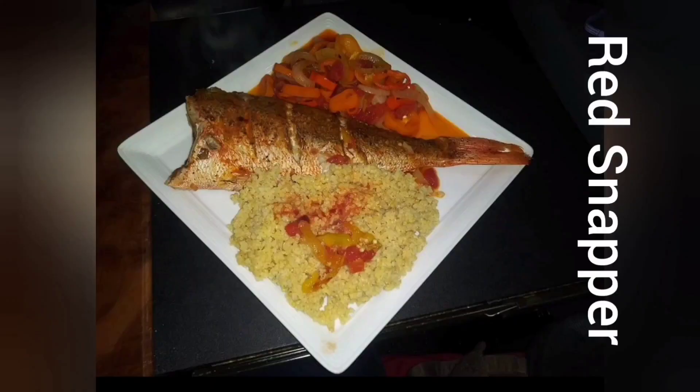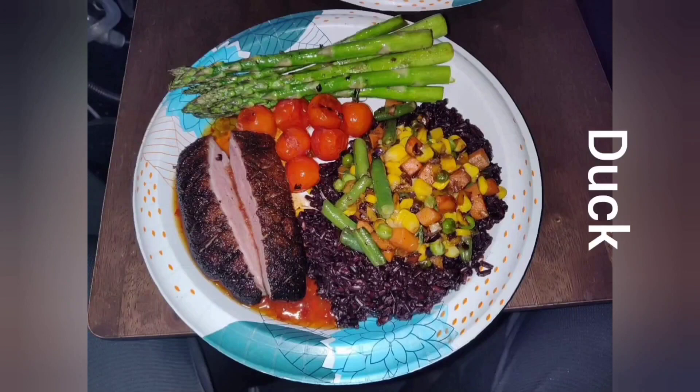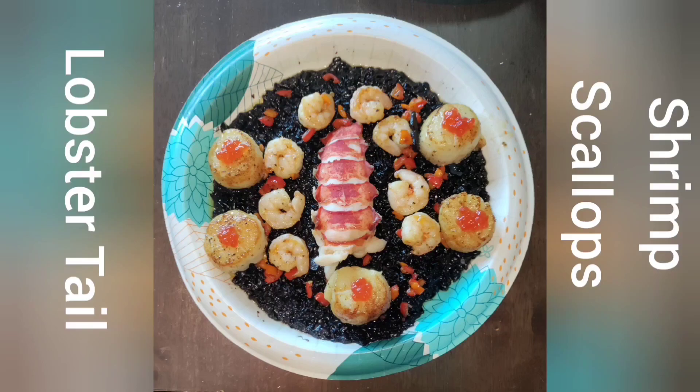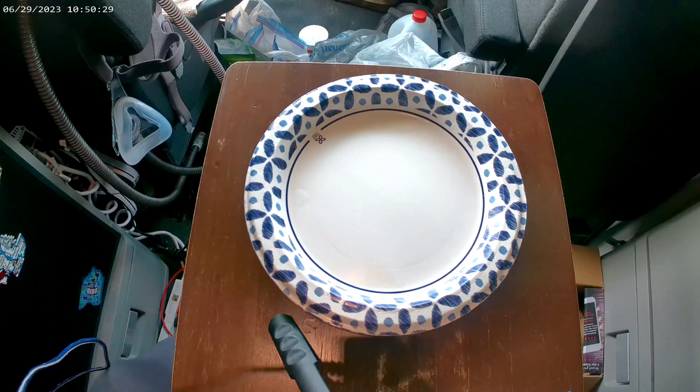Hi, my name is T. I am not a chef — I'm actually a truck driver, and I don't drive food trucks, I drive a semi. What I'm about to do is show you how to do what I do on my truck. Welcome to your favorite new food show: Big Taste in a Small Space, with me, T.